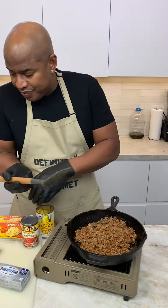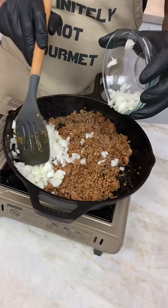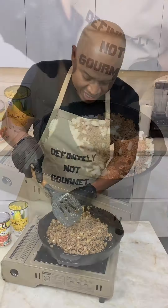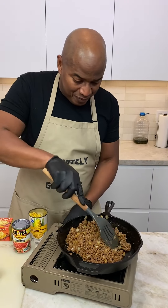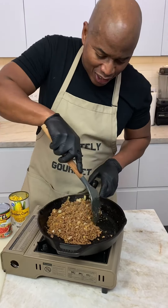Now guys, I'm going to add some onions into this, because I want my onions cooked up too. Now I'm going to relegate this to a quarter of the pan. Y'all going, what does it mean, relegate it to a quarter of the pan?